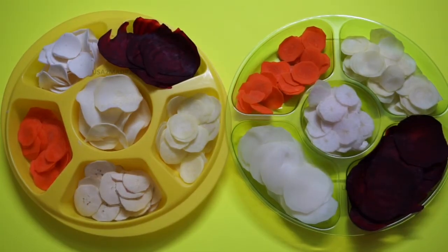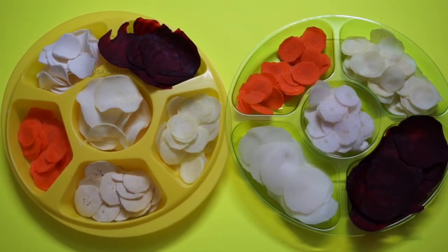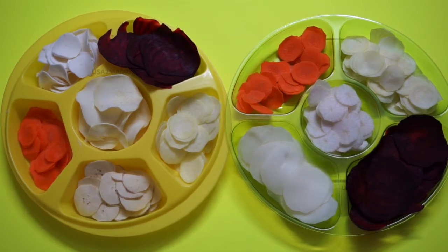I have all the vegetables that I need to make the chips. I have to put the seed in. Try it.